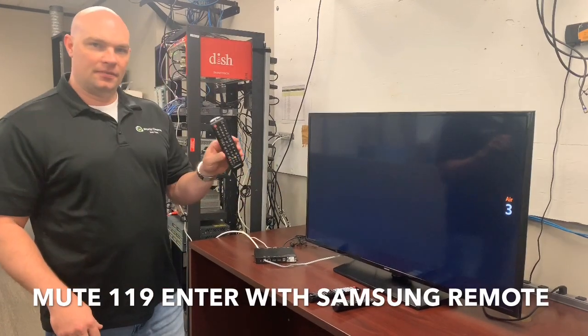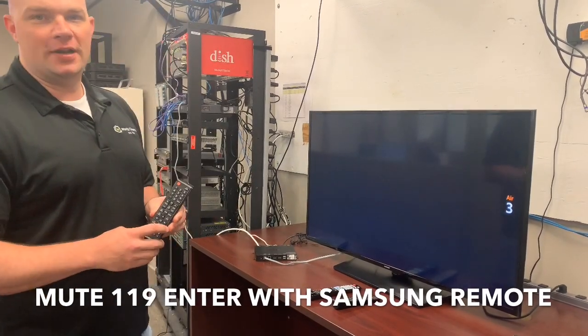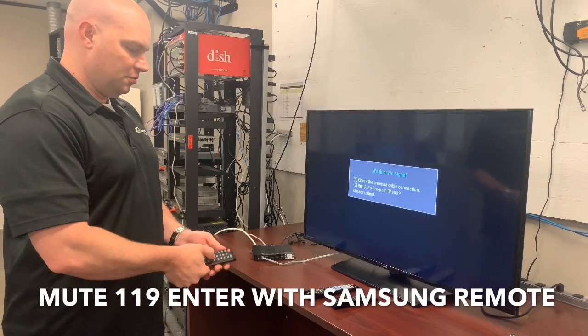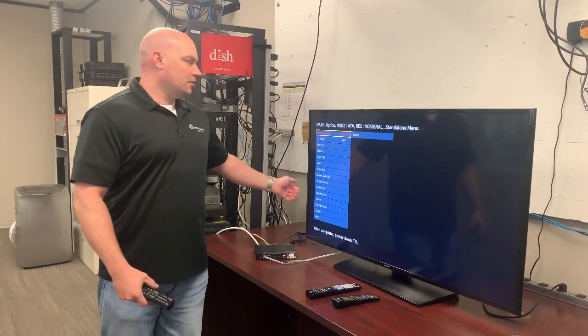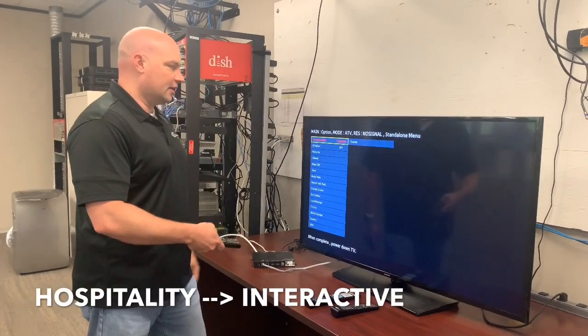The first step is to press mute, 1-1-9, enter on the remote. Mute 119 enter brings up the menu. We're going to change hospitality to interactive.